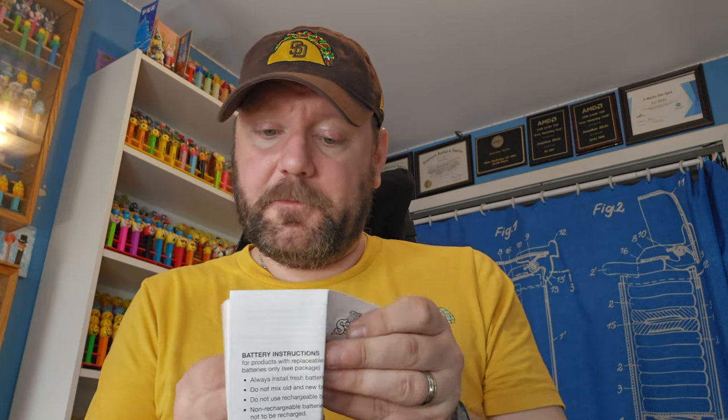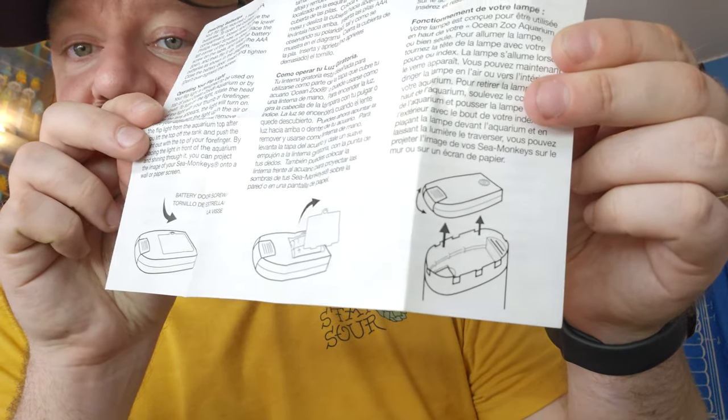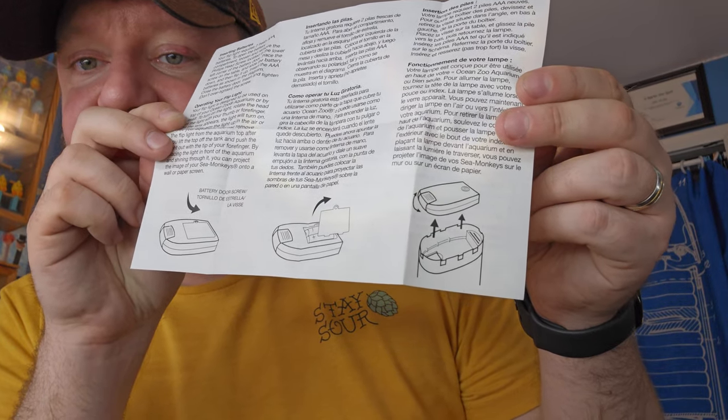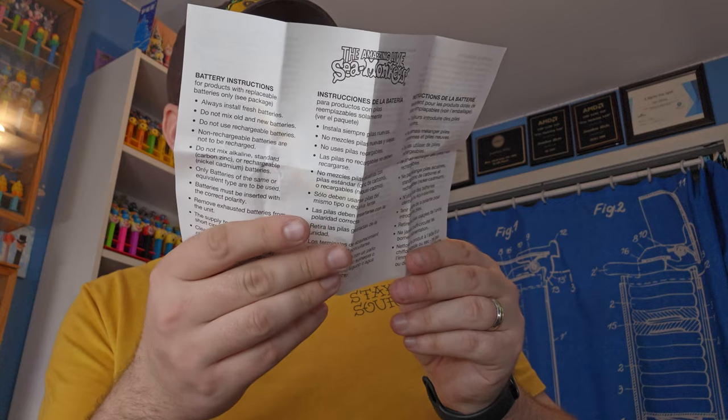There's the instruction sheet for the submarine searchlight lid. Basically it says put batteries in there, put the searchlight inside the lid, then fold it down to light up the tank. We've got instructions in a few different languages - pretty cool. It takes two triple-A batteries, which I've got upstairs, so we will get some of those.